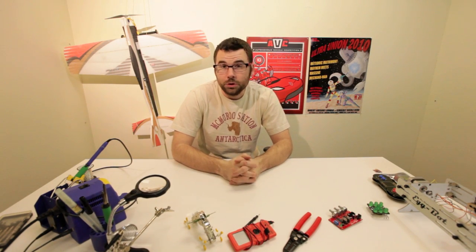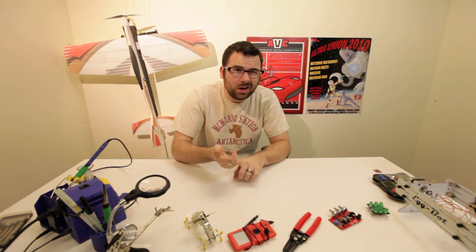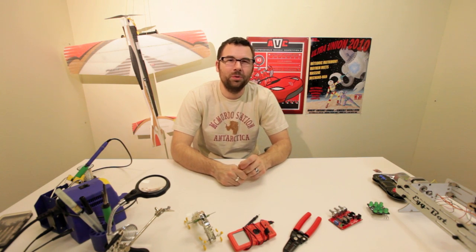Hello everyone, it's Robert with SparkFun Electronics again. We've got another new product post this week. We've got a couple of neat electronic pieces and also a solution for living in the modern age. So let's jump right in and see what we've got.